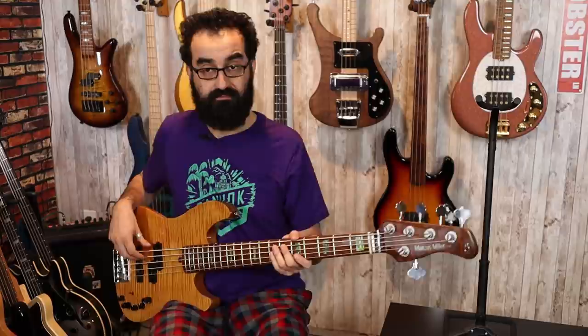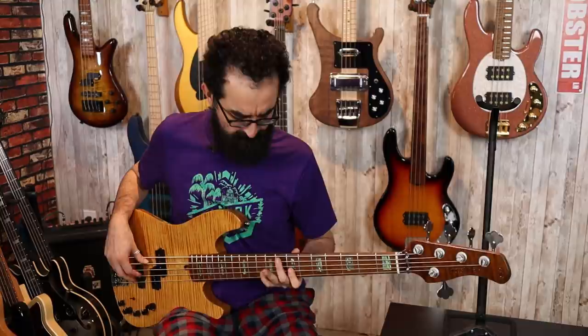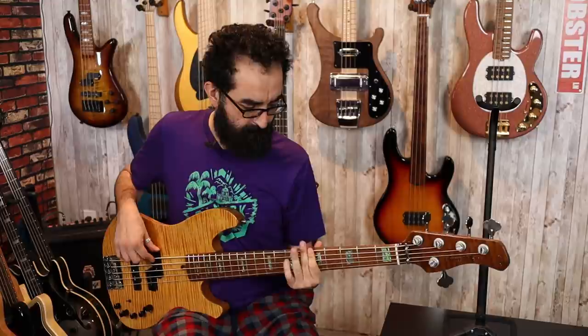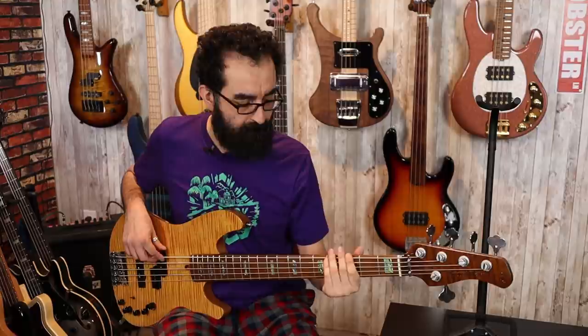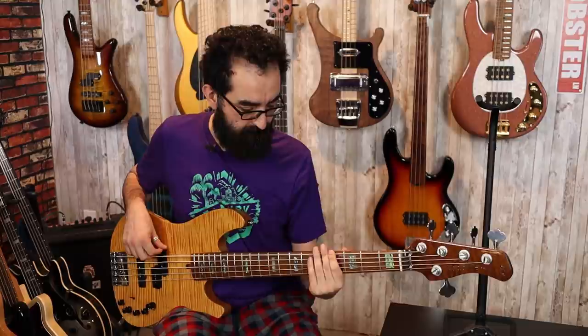And finally, let's throw some drums behind this bass. We'll be right back.